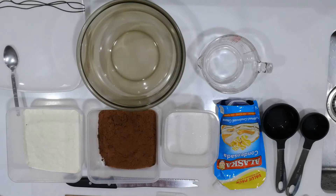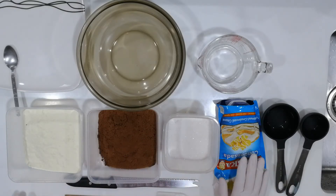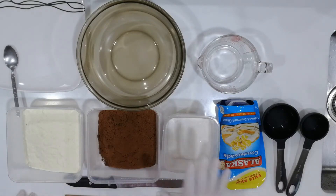For our chocolate pastillas, we have some powdered milk, we have here Milo, we have some white sugar, and of course our condensed milk. So these are the four ingredients that we will be using for the day.